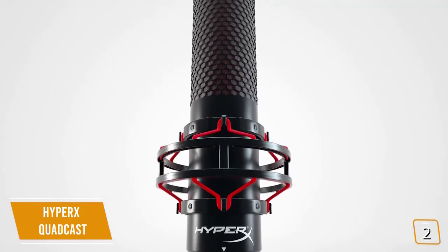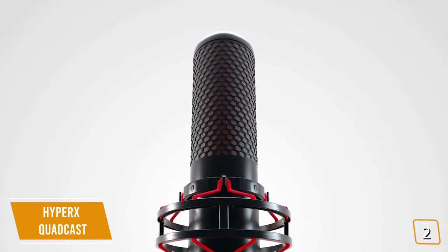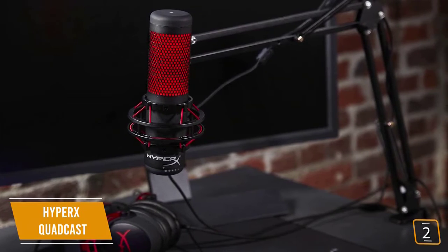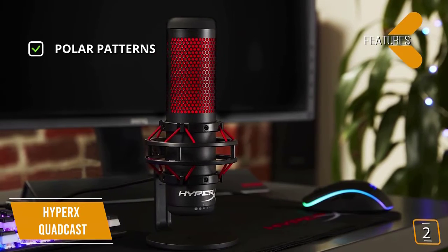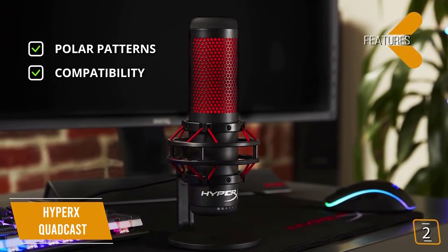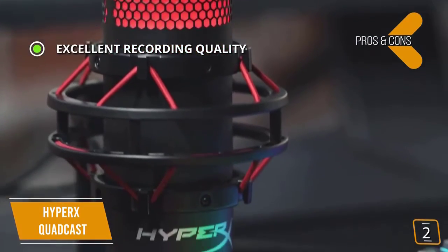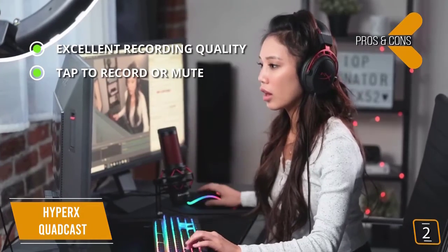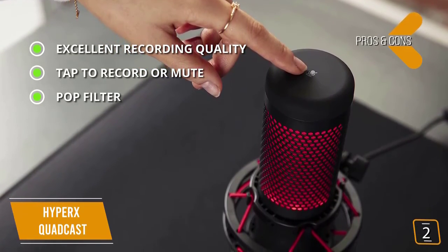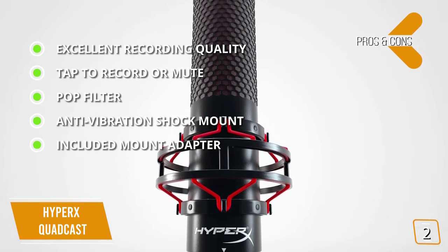The high-quality condenser microphone delivers super clear and rich recording quality. There's a convenient built-in pop filter to reduce popping sounds from fast-moving air, and a gain control wheel to adjust your input level if you're coming in too soft or too loud. You can also mount it on most microphone stands and boom arms. Key features include four polar patterns — stereo, omnidirectional, cardioid, and bi-directional — and compatibility with Windows, PS4, Mac, Skype, Mumble, OBS, and XSplit.